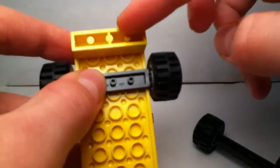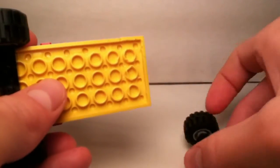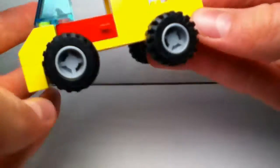I place the front wheel two studs after the front piece right here. And the one for the back, I put it two studs from the back like this.